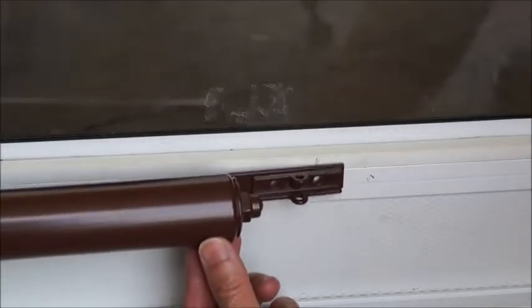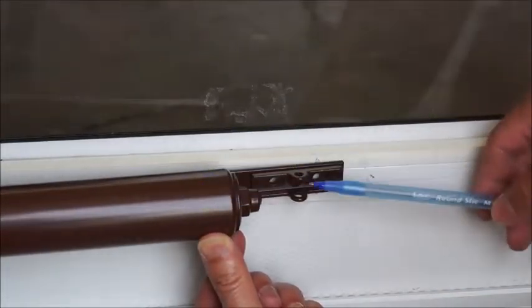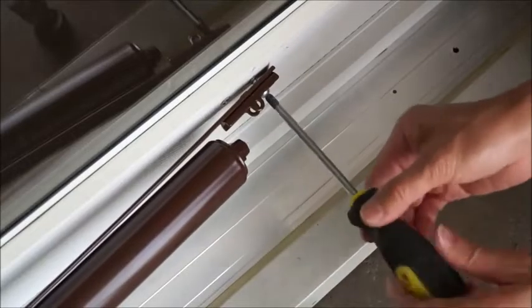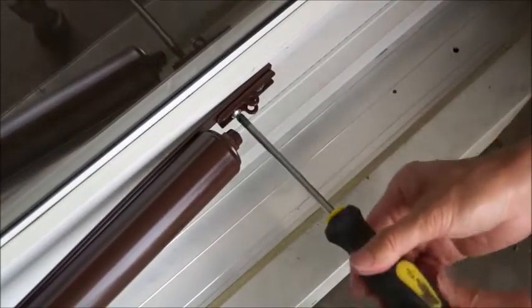Close the door and line up the bracket so that it's touching the door. If your existing holes don't match up, you may need to drill new ones. Install the bracket on the door. Note how the torsion bar flexes as you secure the bracket on the door.